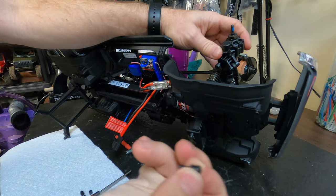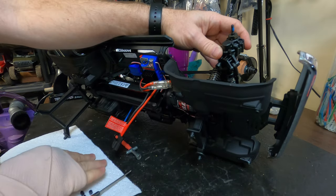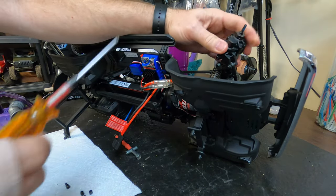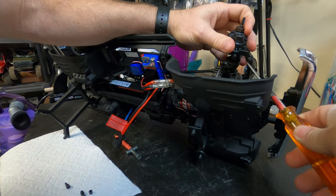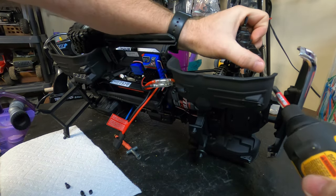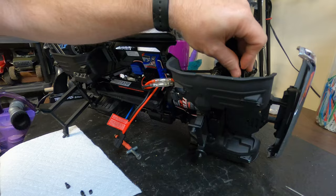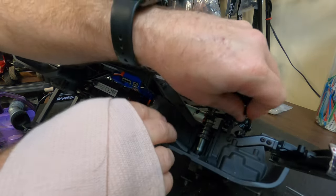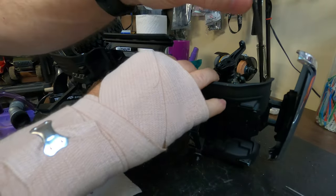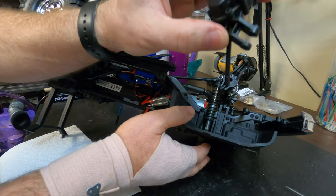Get the screw — there's the screw with the bushing. I forgot to take the steering loose; I've got to take the steering loose too. Let's disconnect the steering rod. And now you just pull the whole portal box and axle out, just like you have one piece. Leave it all together — just one piece, pull it all out.